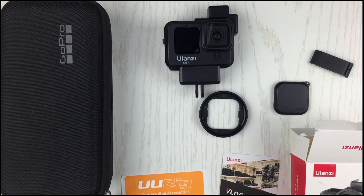Once again guys, the Ulanzi G9-4 plastic cage for the GoPro Hero 9. If you do have some questions or comments about this item or this video, please leave them down below and I'll be happy to answer your query. Don't forget to like and share. If you haven't subscribed to my channel, please do so by clicking the subscribe button and the bell notification to get updated for upcoming videos. Once again guys, this is Maurice, and I'll see you on the next video.